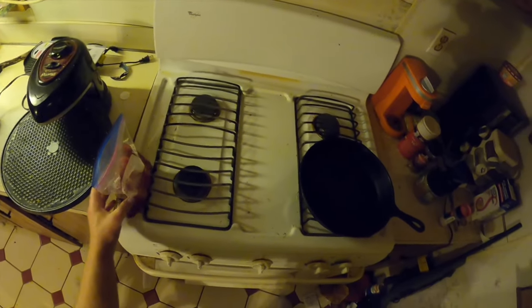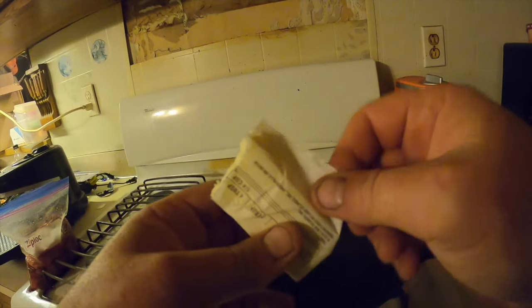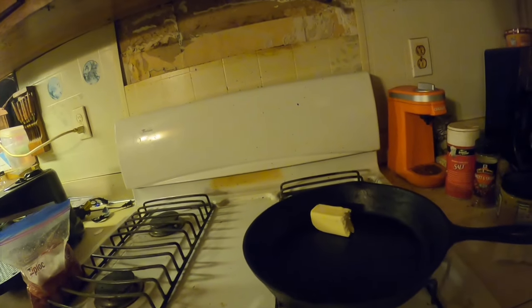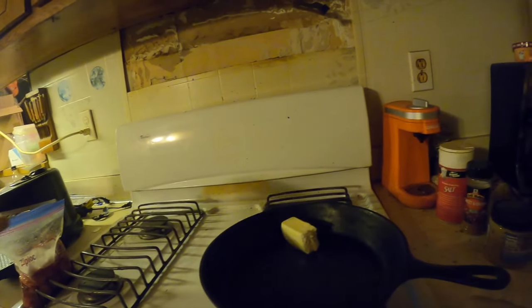Now I'm going to throw some butter in, get her frying. First thing I'm going to do is toss in some of this Land Lakes salted butter. Turn her on — I'm going to put it on medium heat. Let this butter cook down and then we're ready to throw that beaver in. I'm not even going to rinse it.